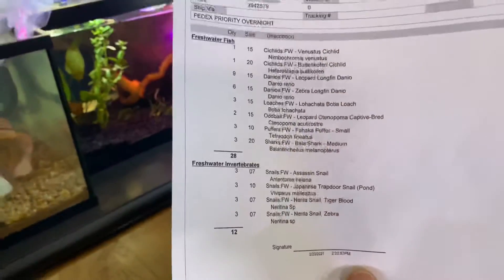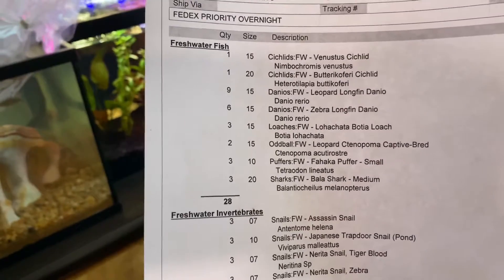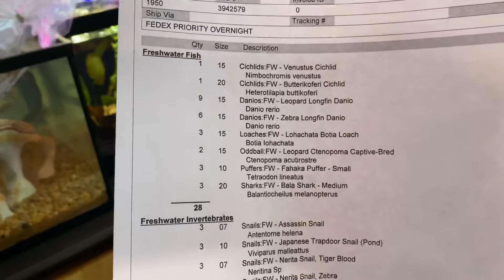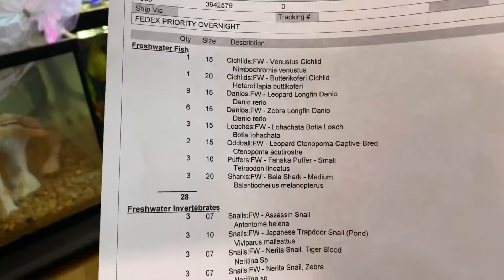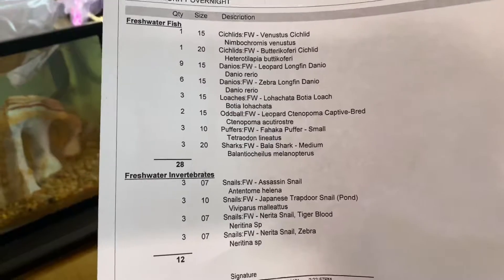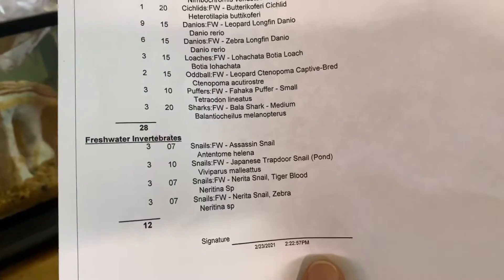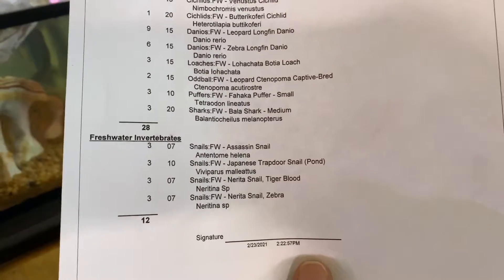Take a quick look at the list of fish that I got. We have a Vionistus, the Giraffe Cichlid, the Baturicoferi — that's the first I've ever heard of that one. I got some Leopard Bush fish, some Danios, some Loaches, some Fahaka puffers — I'm excited, I did set up a separate tank for them. Some Bala sharks and some really cool snails.